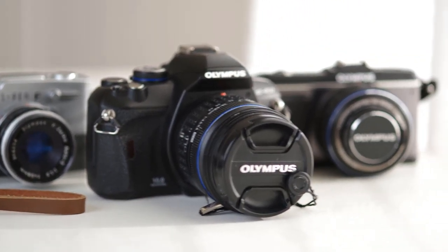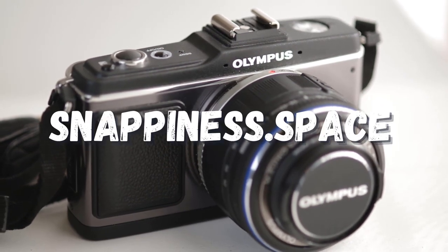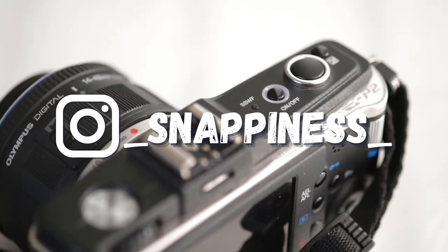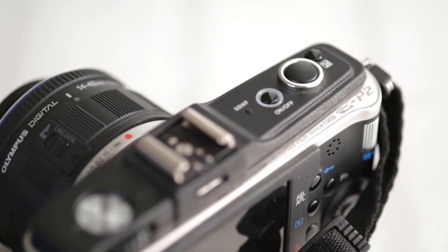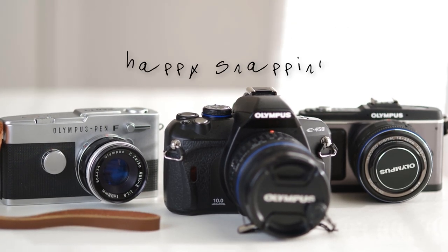I just picked up this guy as well, for very little, so I'm excited to try it out. Stop by my blog and forum to chat with me and others in the community, and follow me on Instagram if you want to know what I'm shooting with right now. Remember to shoot wherever you are with whatever you've got, and until next time, happy snappin'.